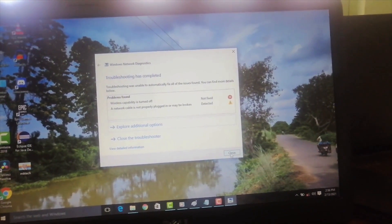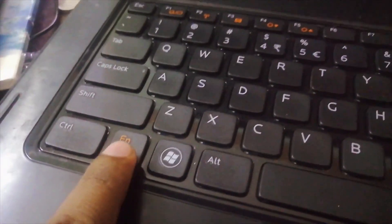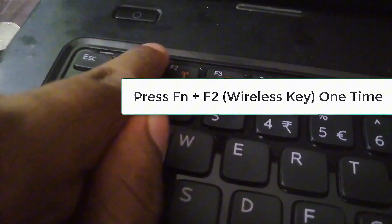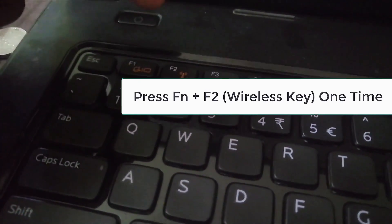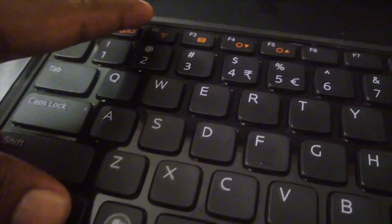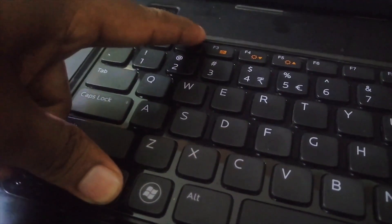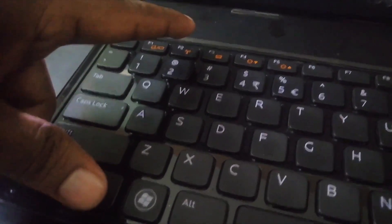The first thing you need to do is use your laptop keyboard. Click the Fn (function) key and at the same time click F2 one time — this should switch on your wireless card. You may have accidentally switched it off, and this is how you switch it back on. As you can see, it's already switched on now.